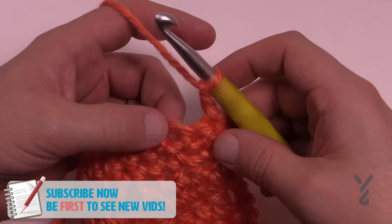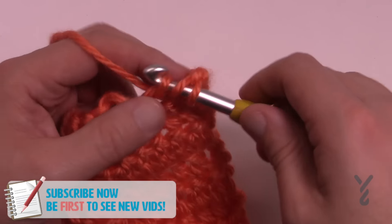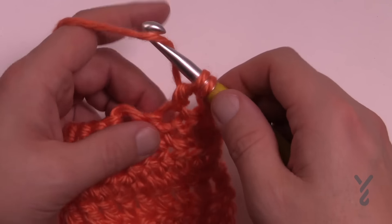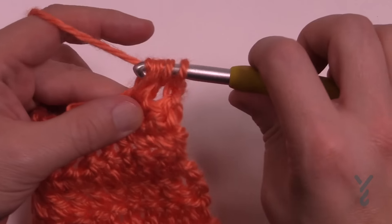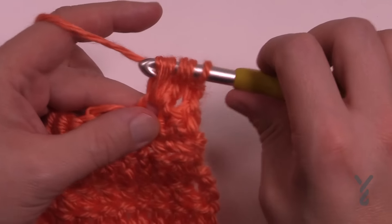We're going to wrap the hook and go in, pull through and pull through two, and hold it. You want to continue to hold these onto the hook. Wrap again, same stitch, pull through, pull through two and hold it, and then wrap and one more time — three times as a charm.